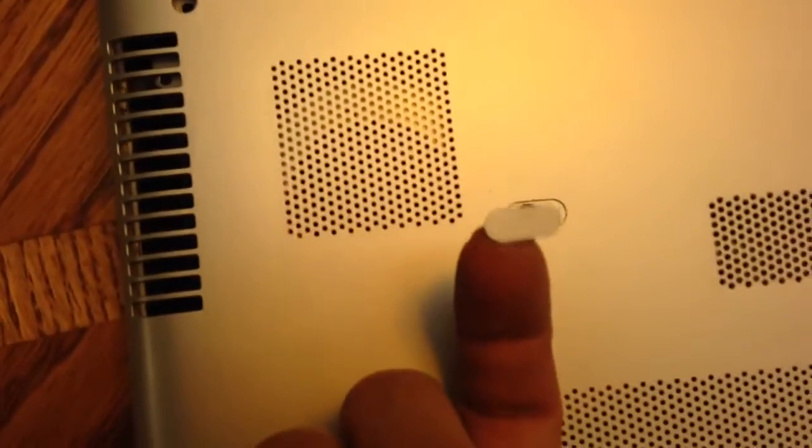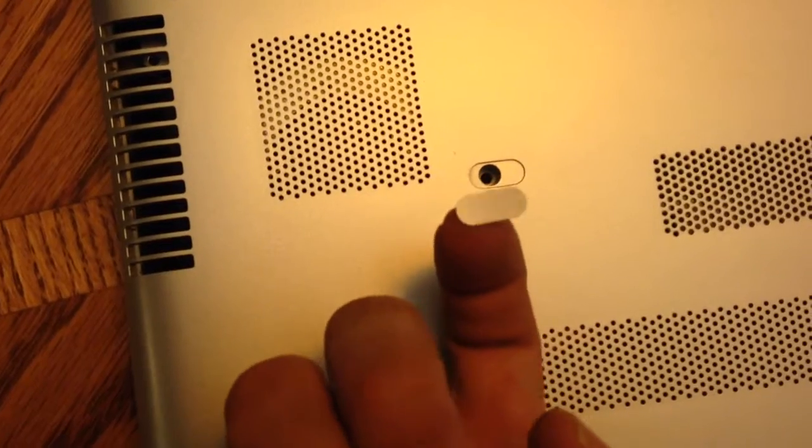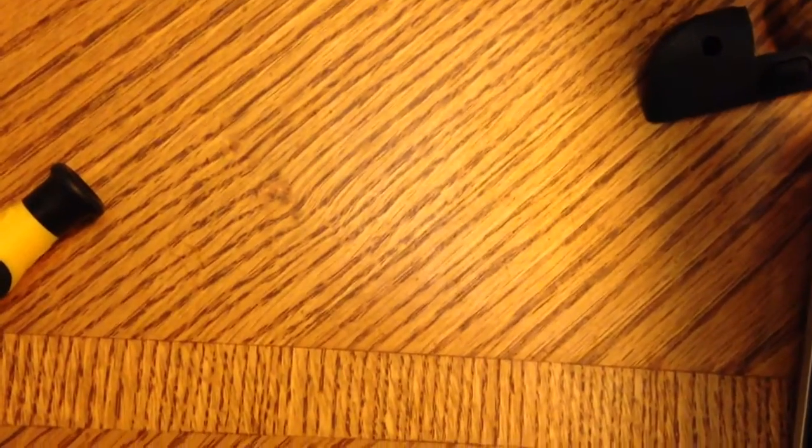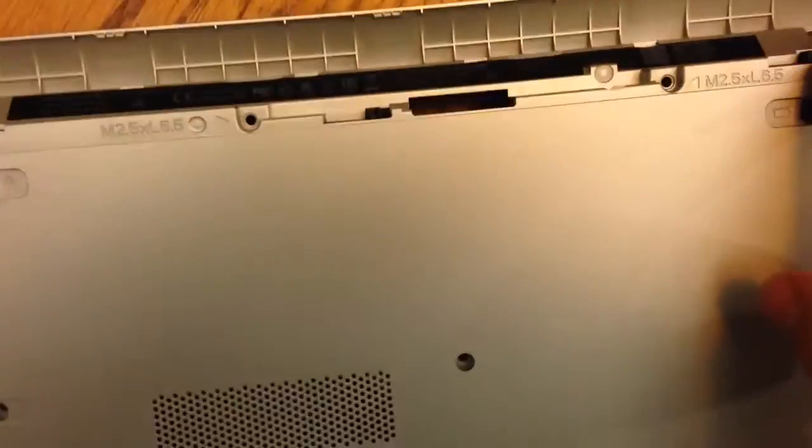There are two screws that are hidden under these metallic oval stickers. You're going to have to pry up the stickers and take the screws out there. Also, don't miss the screws by the battery. You want to remove the battery first.